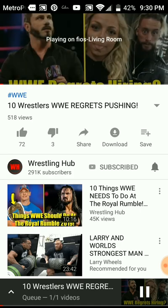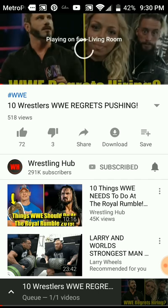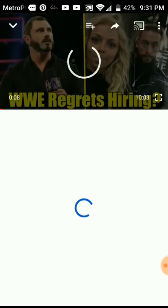Now, if you wanted to disconnect it, all you're going to do is open the video. On the top right you're going to see the little cast window icon — click on that. At the very bottom it's going to say 'Stop Casting.' Click that and now it's disconnected.